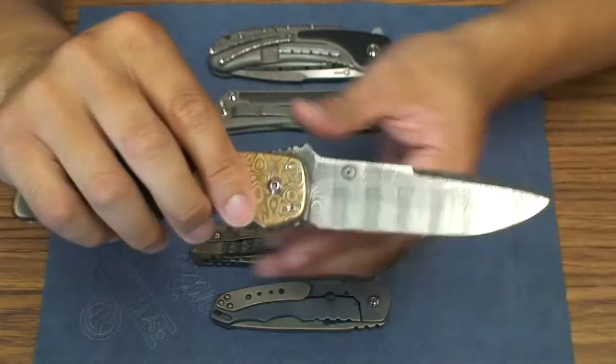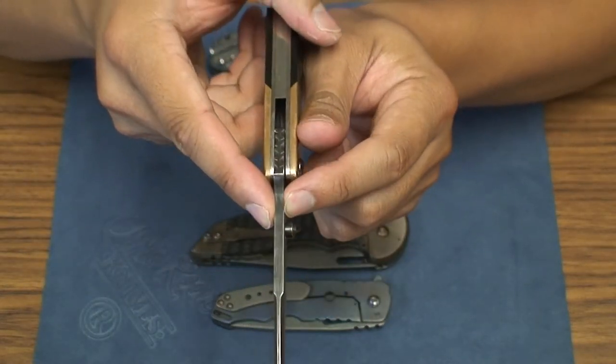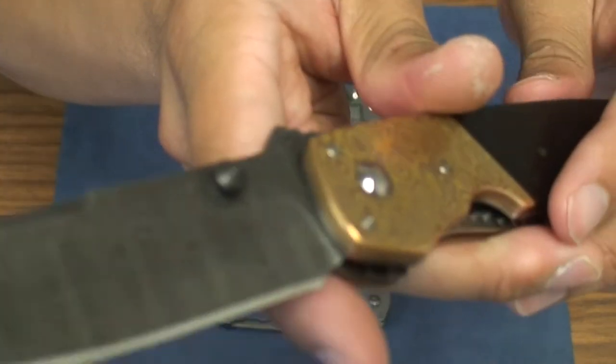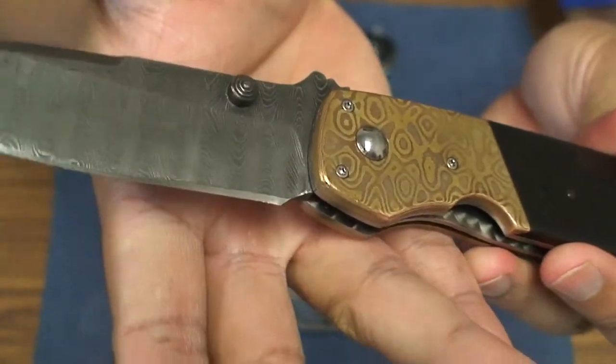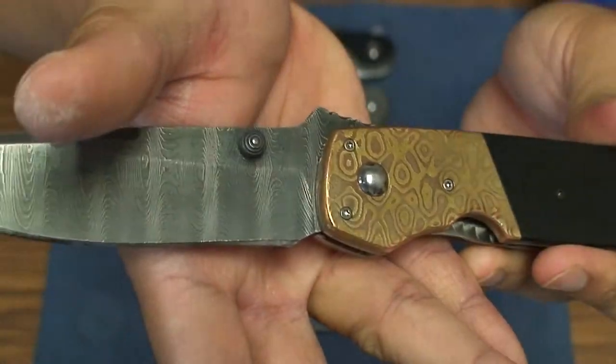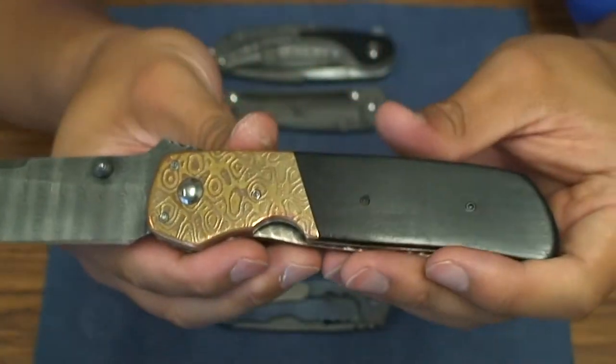It's a really nice, very solid knife. It has a pretty thick stock of Damascus. There's a single thumb stud on here. There's not much known about Raymond Kuhn in terms of what I've researched, so I'm just showing this so you guys know who's out there and what he's capable of.